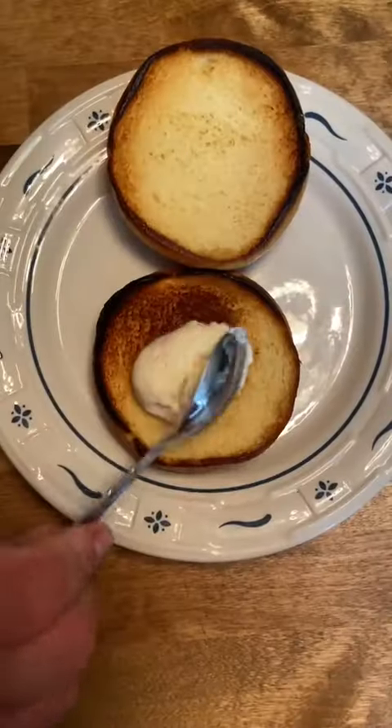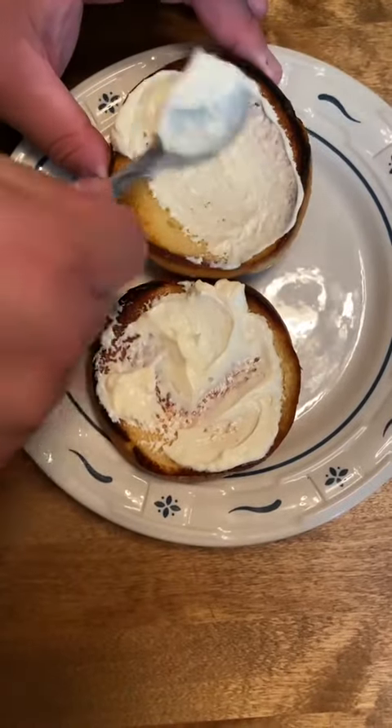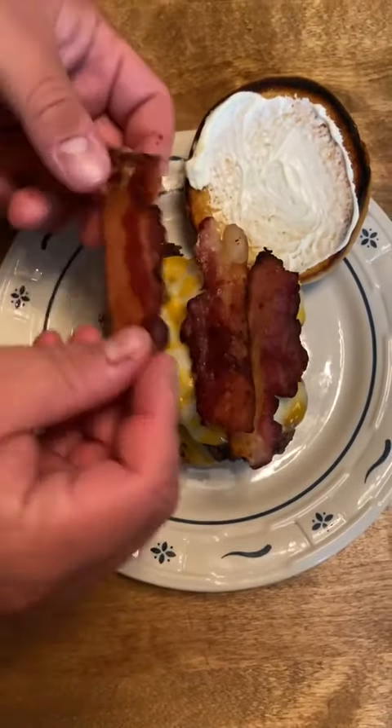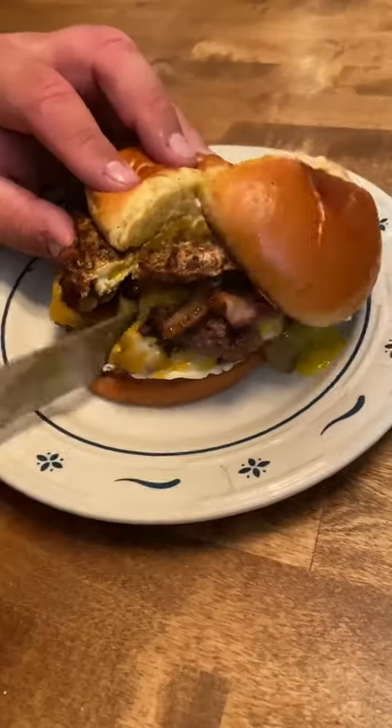All that's left now is the assembly. Hit the top and bottom of your toasted bun with some mayo. Slide on your double smash burgers, add that crispy bacon, add your caramelized onions, then that Dano's over easy egg.